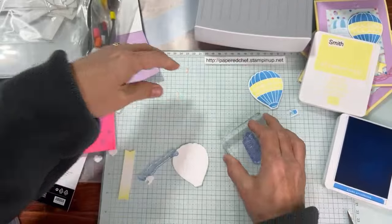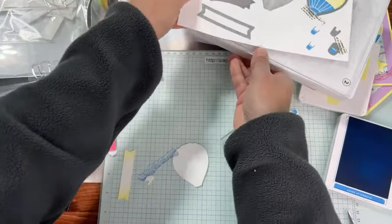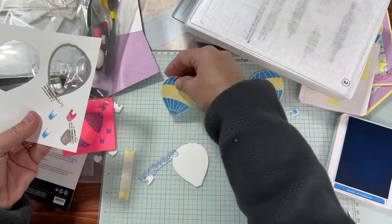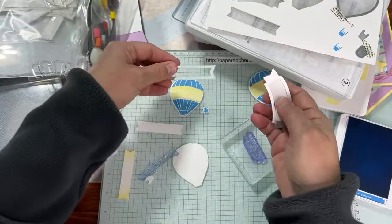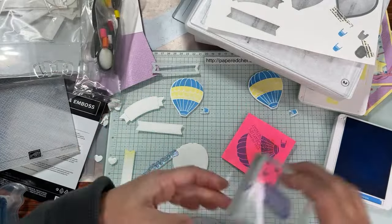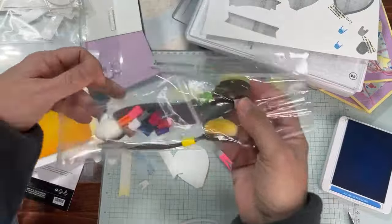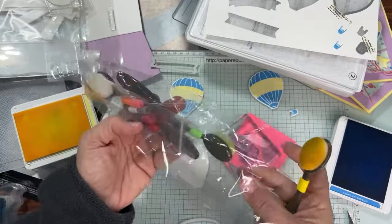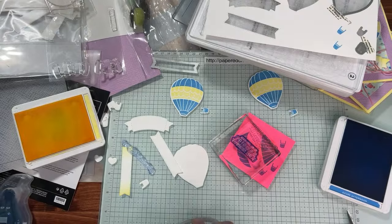We're going to put this die on and die cut the banner. Pop out the little bucket, pop out the balloon, and here's our little banner. Now take the Azure Afternoon and stamp 'Up Up and Away, It's Your Birthday.' We'll do the little inking first. If you missed my unboxing, I won a really cool prize — these little things to put on your blending brushes — and I got a blending brush too. Those little tabs were from the Georgia Demonstrators winter retreat.